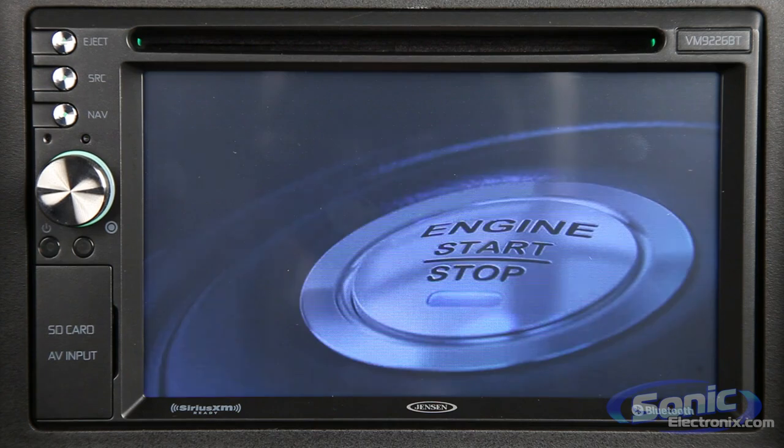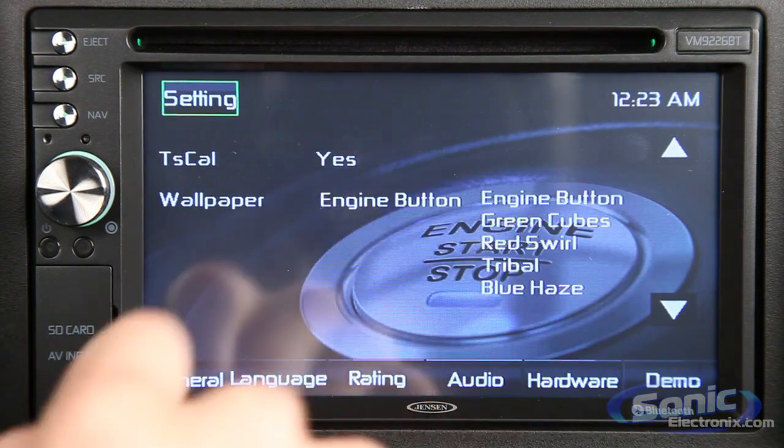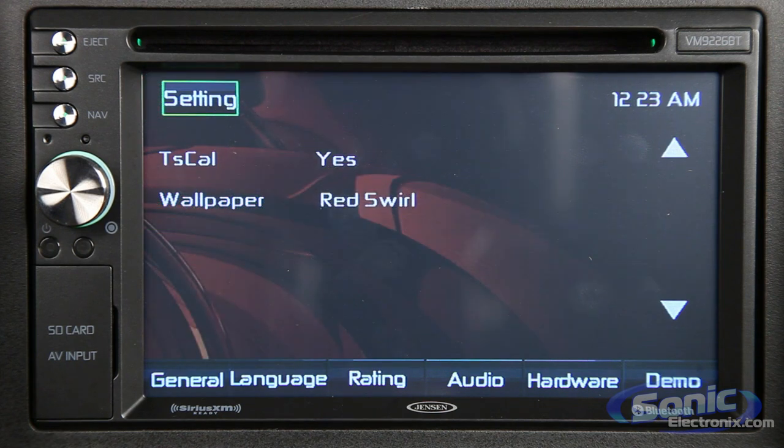The first thing you'll see on this receiver is the 6.2-inch touchscreen, ergonomic design, and rotary volume knob that allows you to adjust system settings or quickly change music sources.